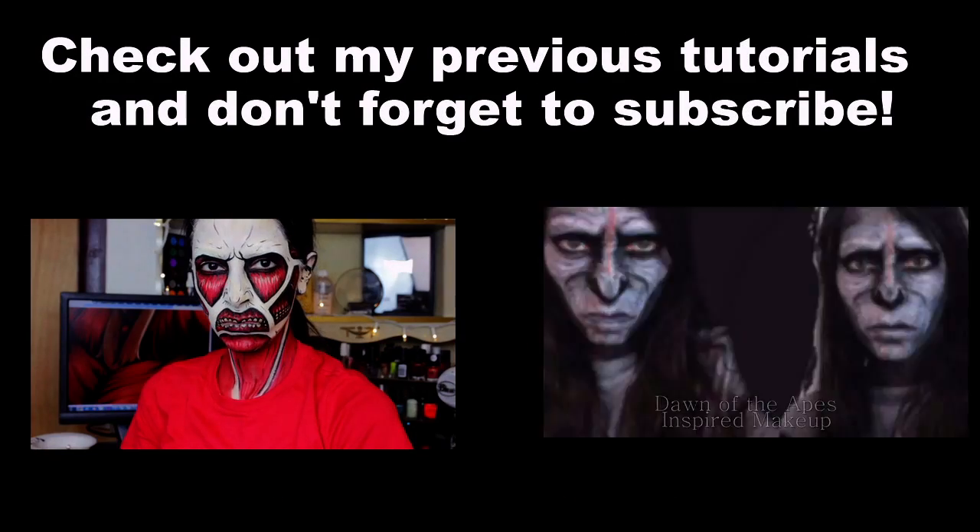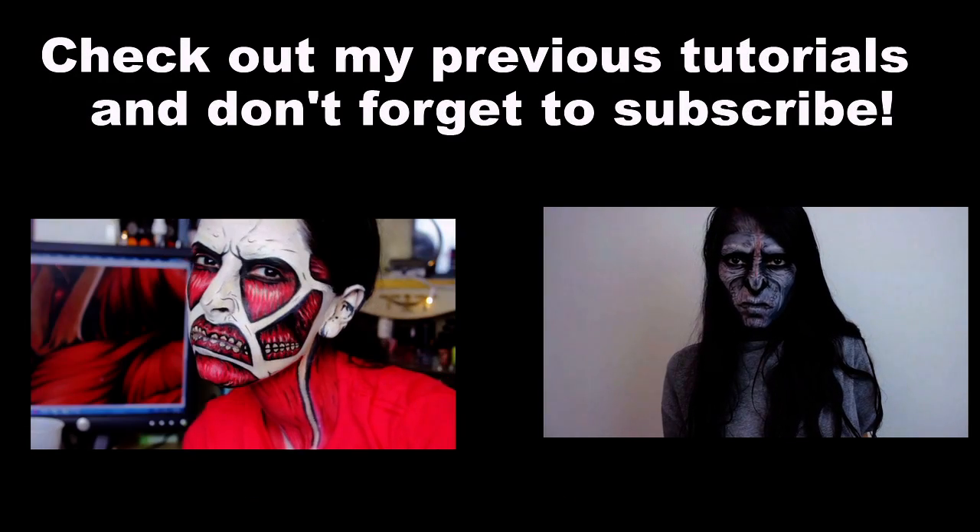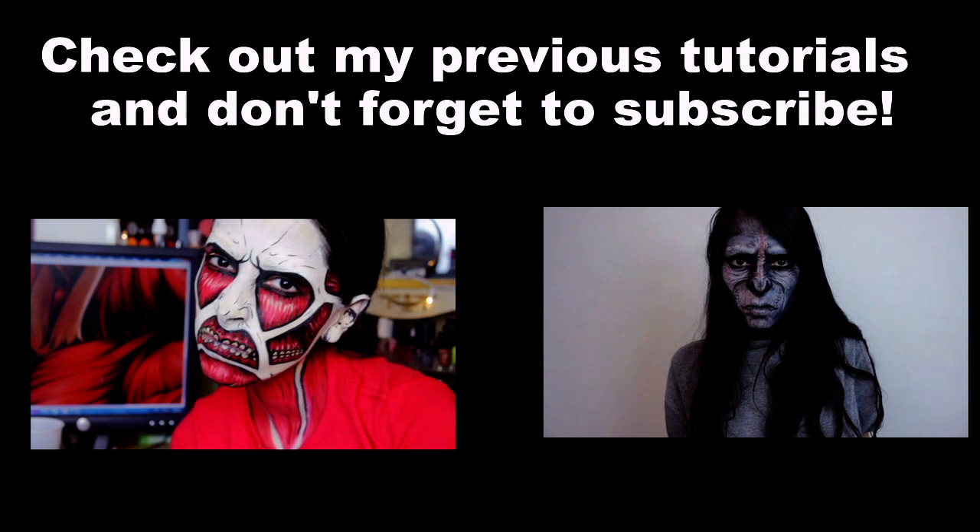That was it! Again, if you enjoyed it please give the video a thumbs up. I will see you guys this Saturday with my next tutorial. Take care, bye!